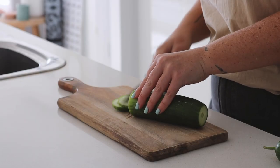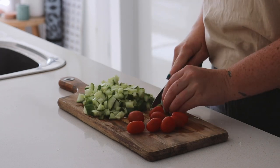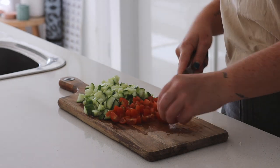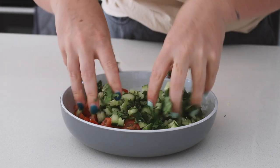Next we are making one of my favorite meals, a burrito bowl, and this recipe makes enough for three so keep that in mind. To start, I made a fresh salsa with cucumber, cherry tomatoes and coriander, placed this all into a bowl, added some lime juice and tossed it all together.